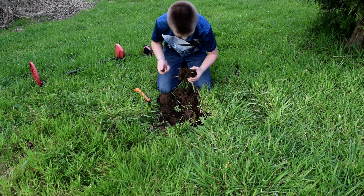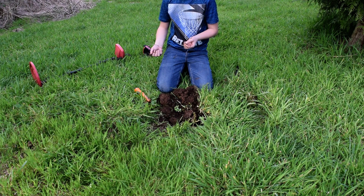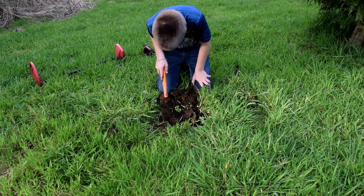Yeah, go figure. Oh, a little nail. That's okay. Kind of what I was expecting to find over here — a couple nails, maybe a washer or something like that.